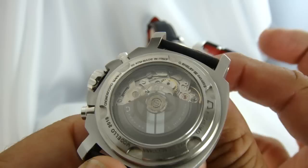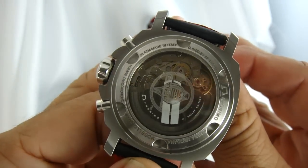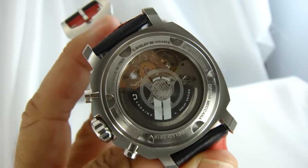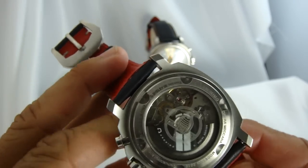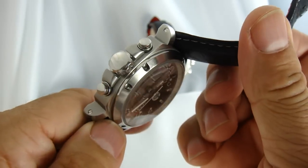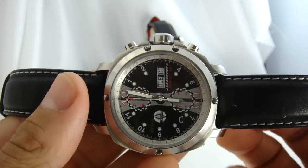On the back, you can see the Cobra insignia etched into the glass case back — it's a pretty interesting detail on this little watch.